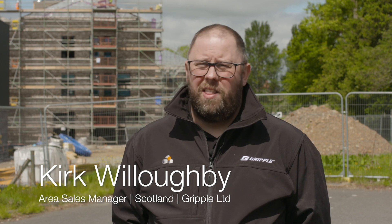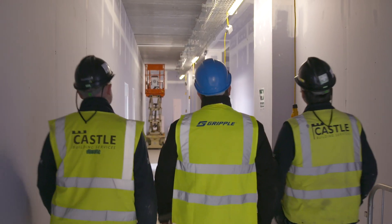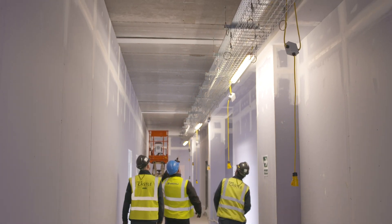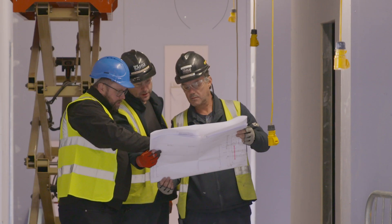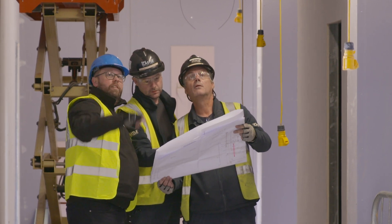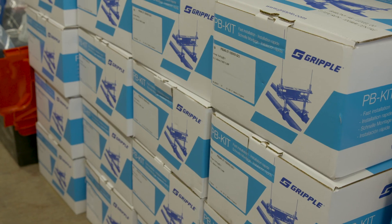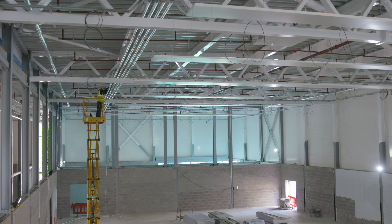We started talking to Gripple regarding Barring the Campus probably around January/February time last year, and then we started looking at design along with their BIM team and we started looking at the coordination with them, how it could be made better, designing of bracketry all the way through to the point of order, delivery to site, take-off, mark-up. So the relationship that's there is very strong.